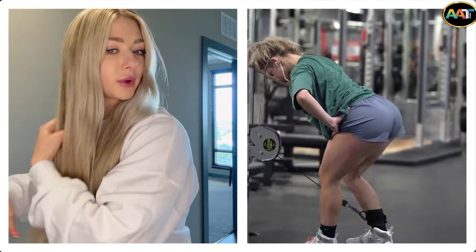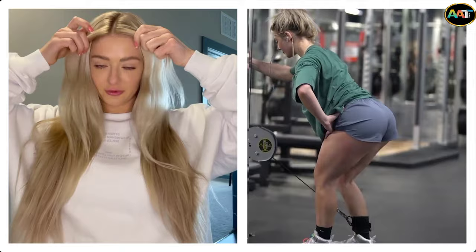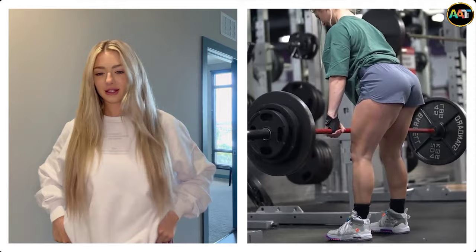I just washed my hair. I have so much hair that half of it's wet and half of it's dry — we love that. So this is my cute little fit today, a little thin.